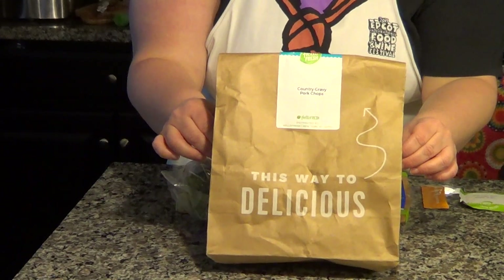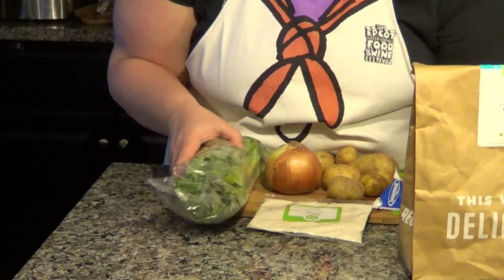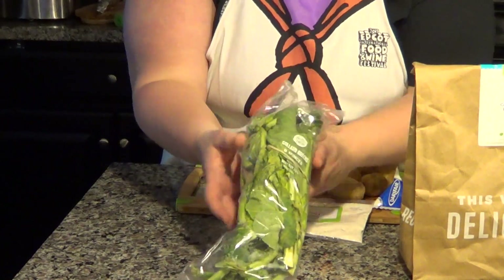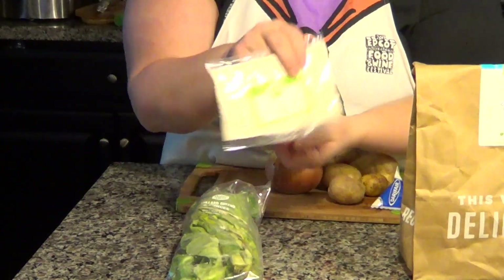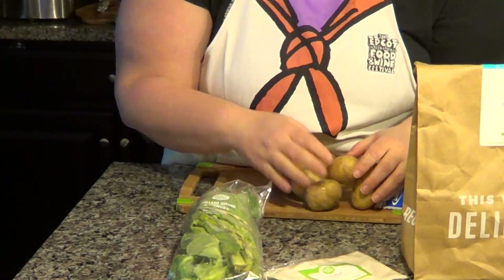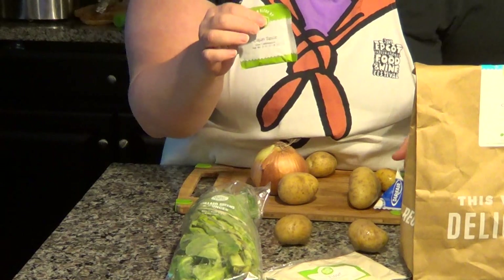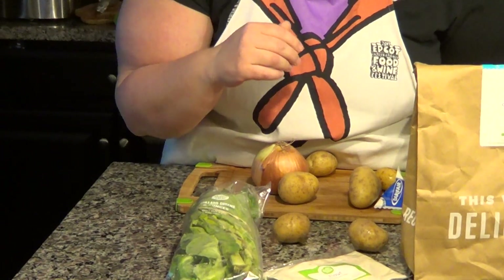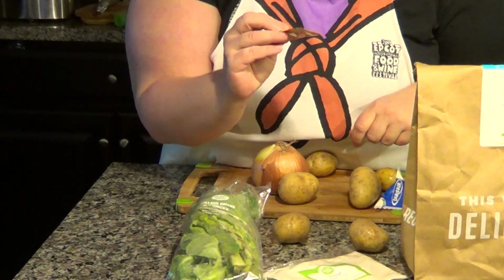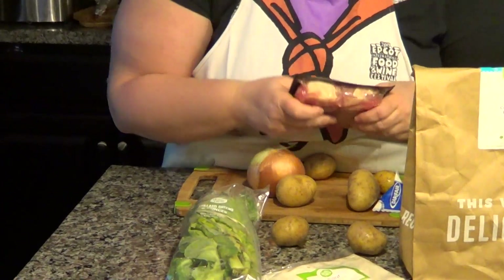For our last and final dish, we're going to be baking some country gravy pork chops today. Here are our collard greens, flour, potatoes, a nice big onion, cajun sauce which we're going to omit, and chicken stock right here — we're going to omit that too. And of course, our chops.